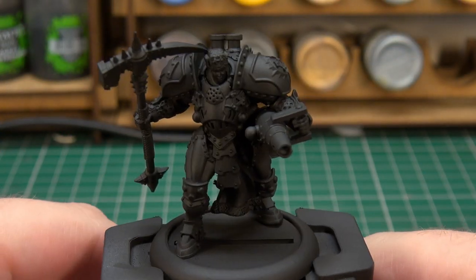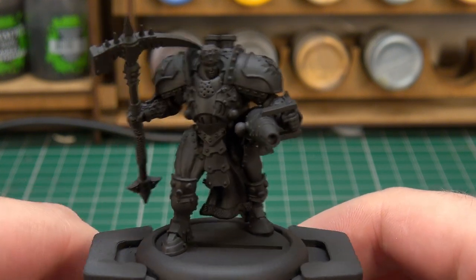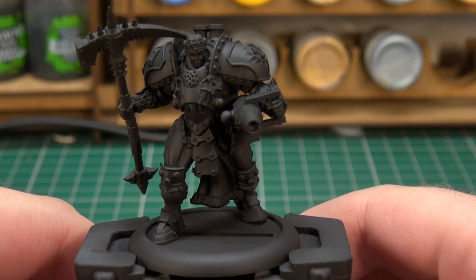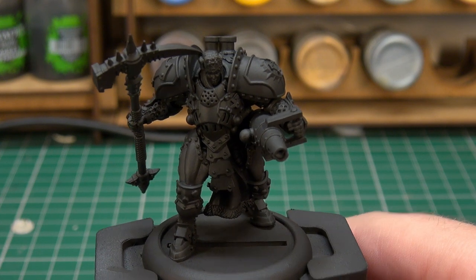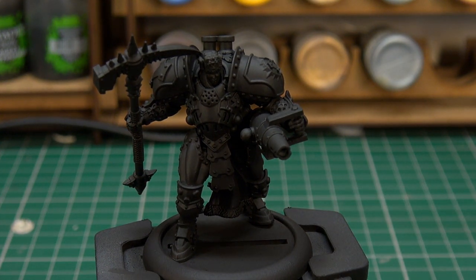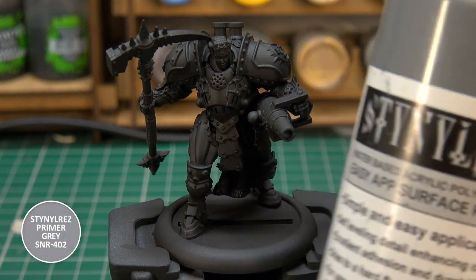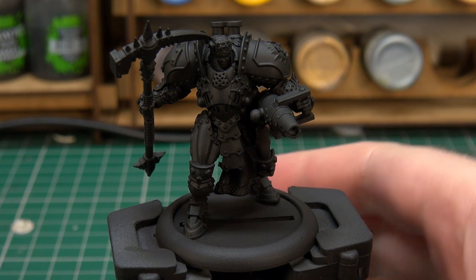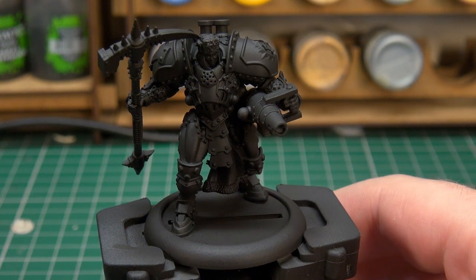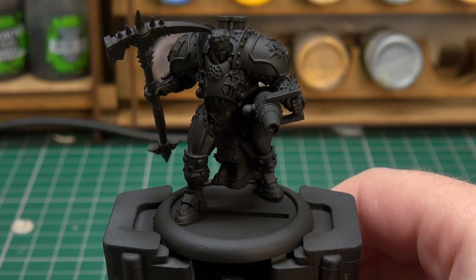Here we have Sorsha built and primed with the airbrush — she's been primed in Stynylrez black. What I'm going to aim for is to make her look quite heavy and quite shaded, so the priming is the important stage. I'm going to be doing a three-tone prime: the black is obviously the base, the next step is moving up to a grey using Stynylrez grey, applied at about a 45-degree angle, and then the top one will be white at a higher angle.